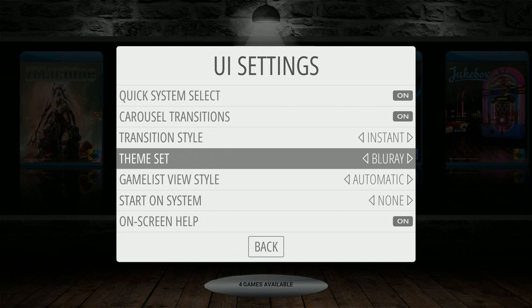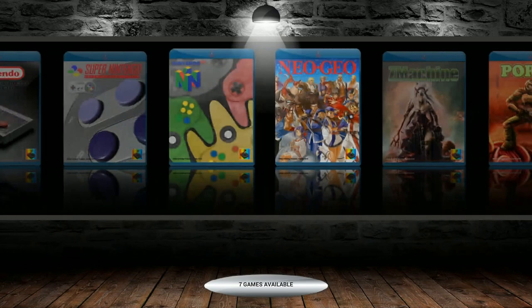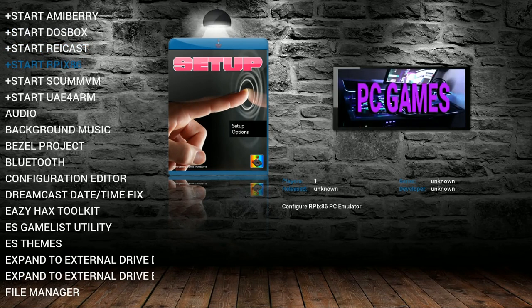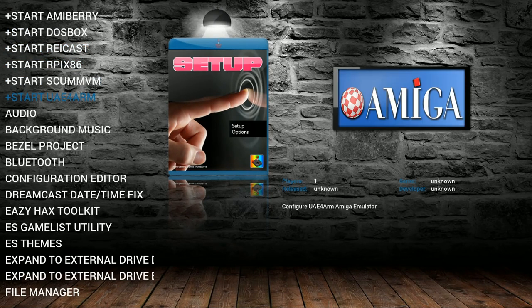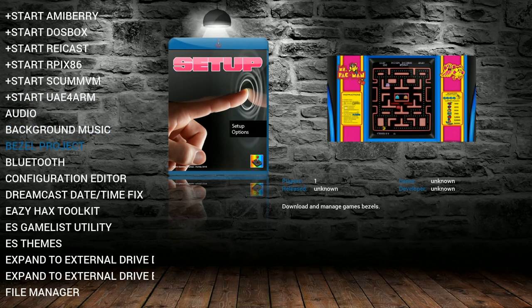Blu-ray, Dark Switch — okay, so there's only two themes that come stock, but it's easy to go into RetroPie setup, which they call it Setup on this particular theme. You have Amiraberry, DOSBox, Rycast, RPix86, ScumVM, and UAE4 ARM Amiga Frontend — all that stuff right here. Background music enable and disable script. This is the first image I've seen that has the bezel project pre-installed for you.